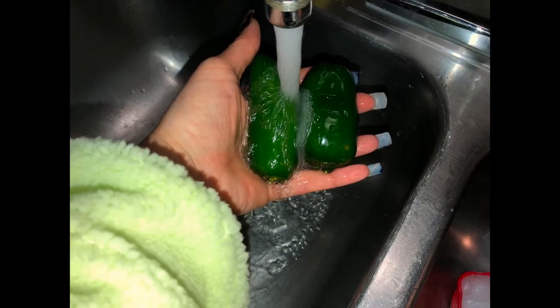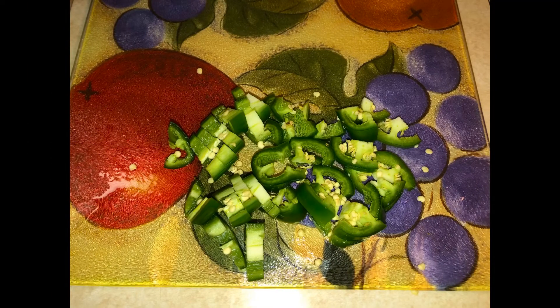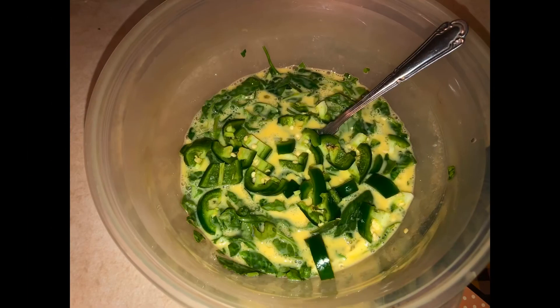Wash your two jalapeños real well and chop them up into bite-sized pieces, then go ahead and throw that right into your mix.